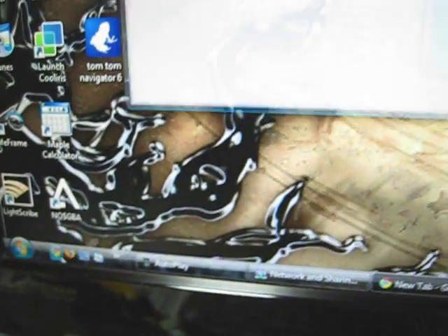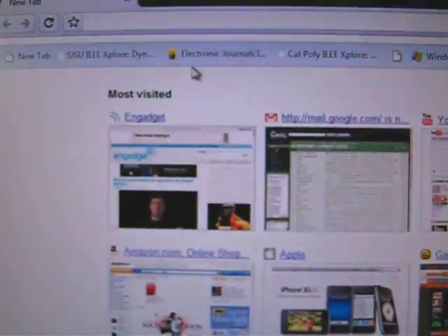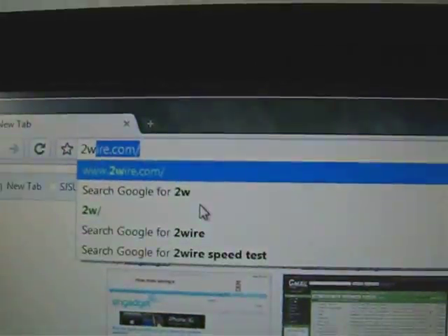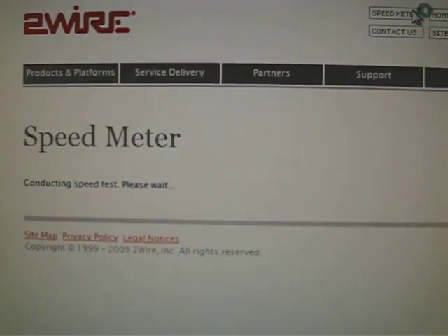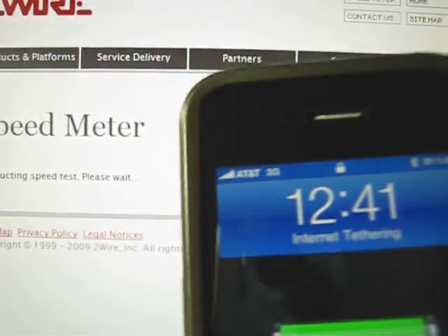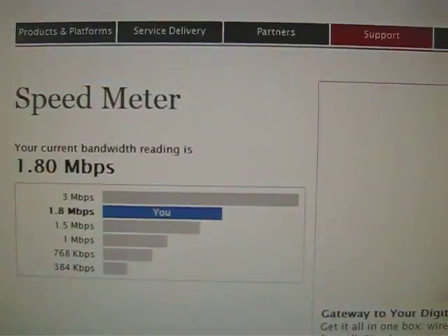Now, check this out. Let me open Google Chrome and let's test out the 3G speed — 3.5G speed. 2Wire.com. You see that? Now, I'm going to do this little speed test on 2Wire.com. Check this iPhone — tethering, man. AT&T. Oh, 1.8 Mbps. Let me do one more time.